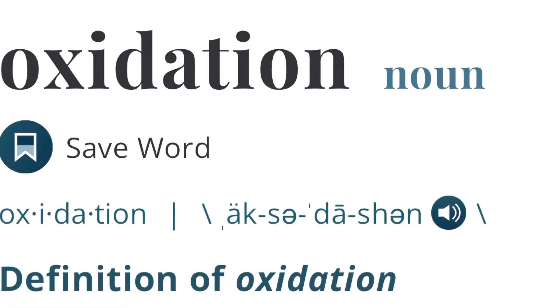Hope y'all having a great day. So today I'm going to try this. My truck is a 2013 Tundra. One of the things that has definitely happened is the oxidation of my lenses.